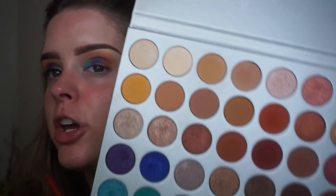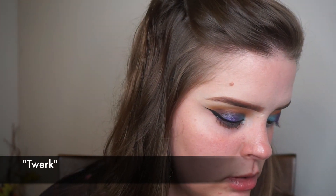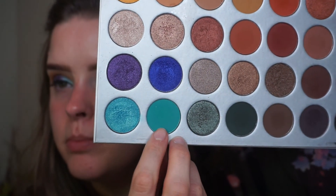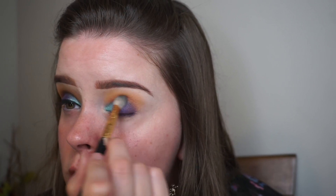I'm going to go into this royal blue shade and just put that right next to the purple. Then I'm taking this matte blue-green shade and blending it right into the crease, just above where those lid colors are, just to kind of blend them up so there isn't a harsh line.